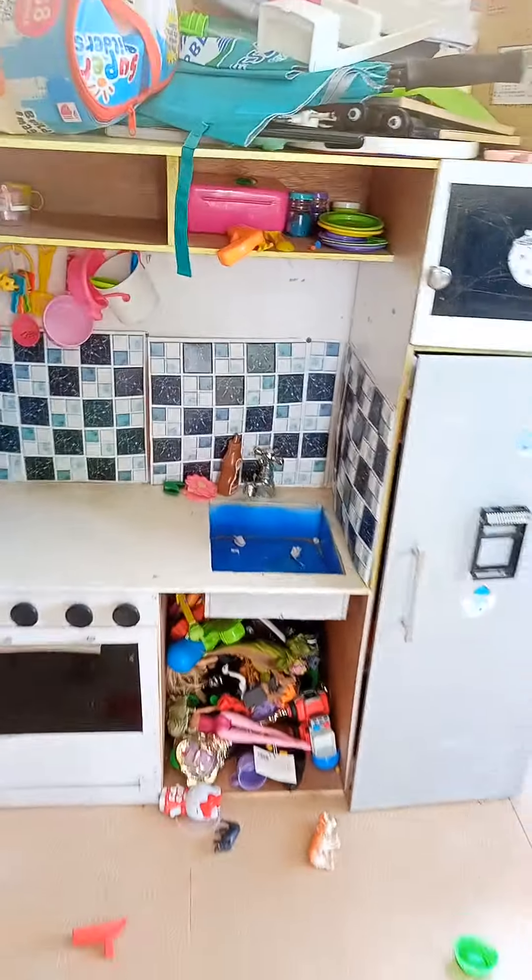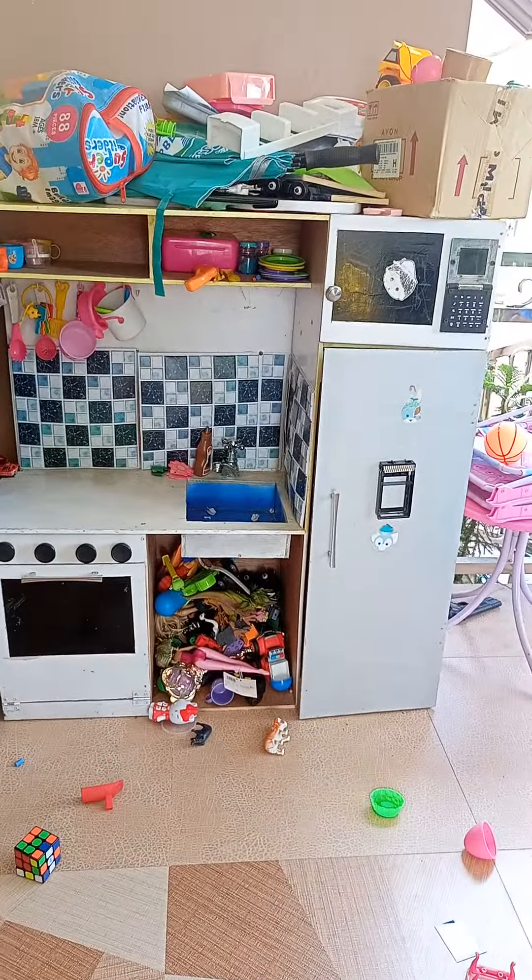That will be pretending to be soap. Our kitchen is done. Completed. Bye.